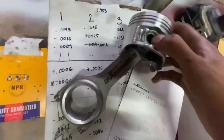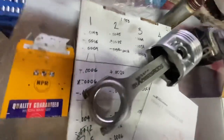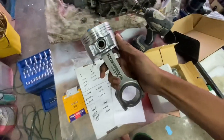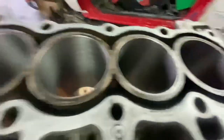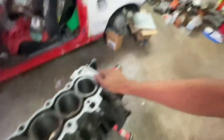I put one rod and piston together just to mess around and wow — this is beefy. This is going to be the biggest connecting rod and piston setup I've ever run in an engine. I'm super excited. We now have a block that is fully prepped and ready for dry assembly.